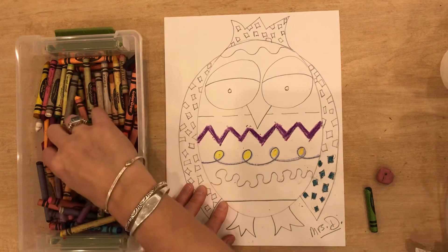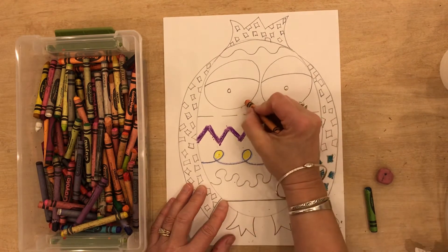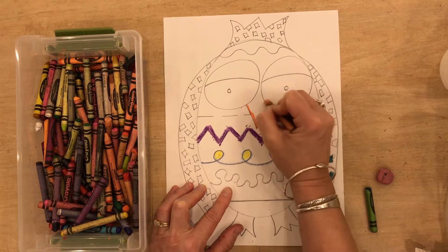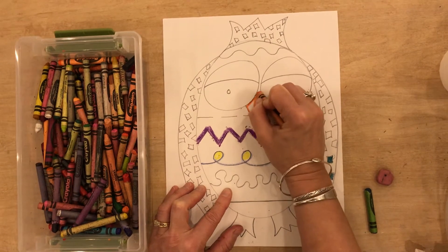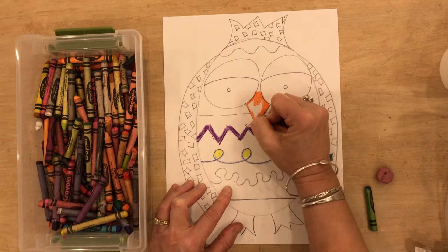I'm going to take my orange — I think this is an orange — and I'm going to go ahead and I'm going to color in my beak orange. There's my orange beak.